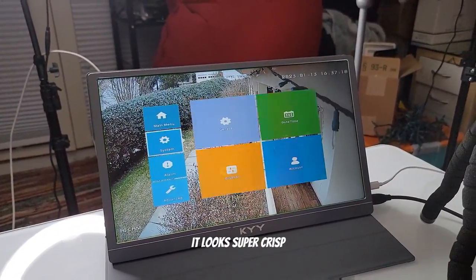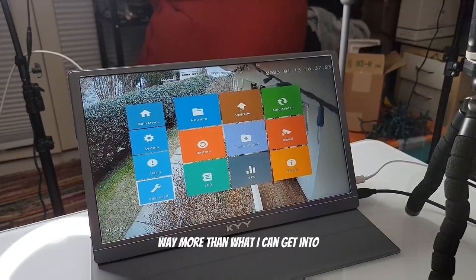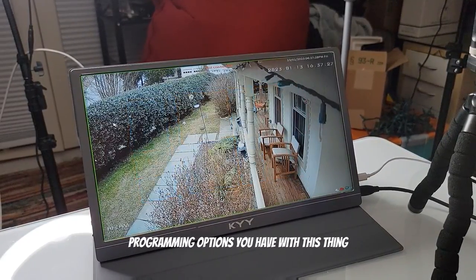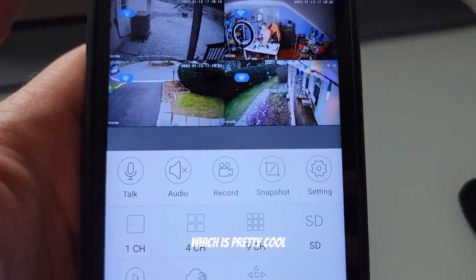You can see the picture there — it looks super crisp, and there's a ton of different settings, way more than I can get into in this kind of video. There are a ton of different programming options with this thing, and one I'll get into in a minute is the face detect, which was pretty cool.